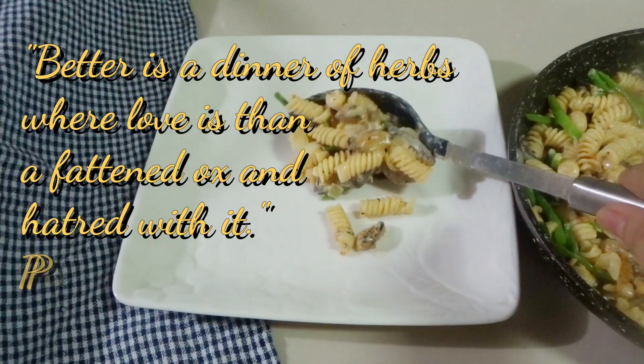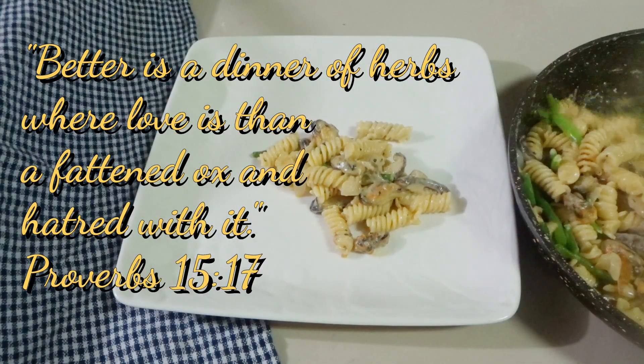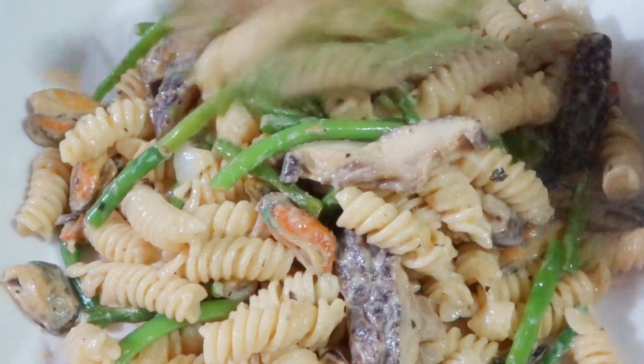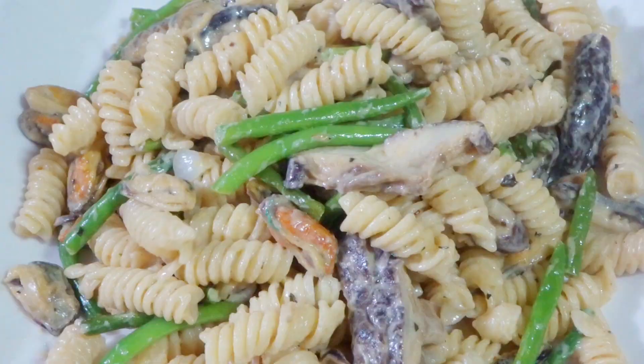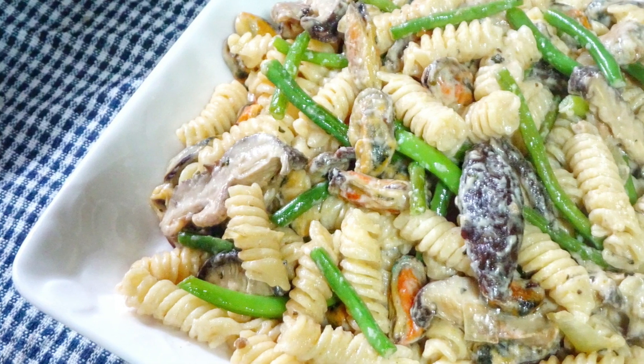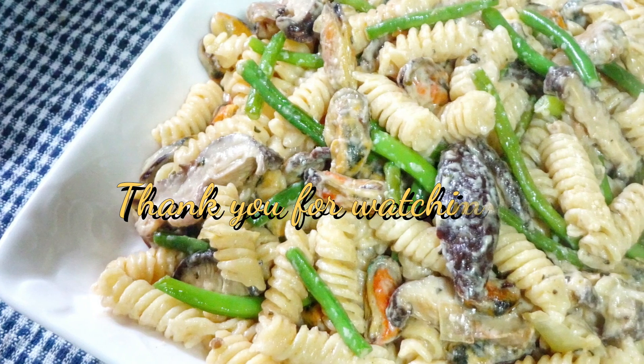If you like this dish, please don't forget to click the like button and also please subscribe to my channel. You can also click the notification button so that you'll be updated whenever I upload a new video. Thanks for watching! Bye!